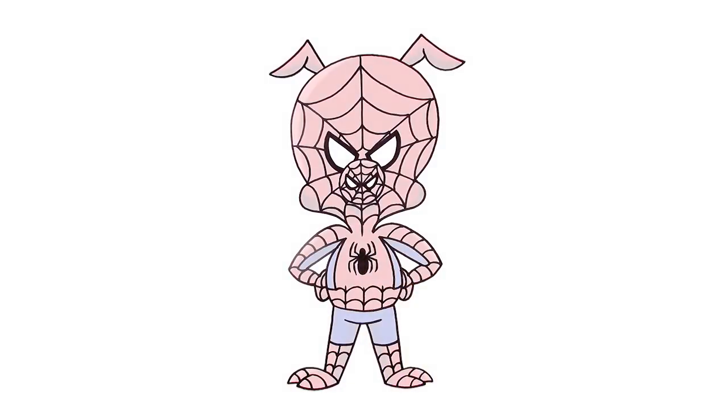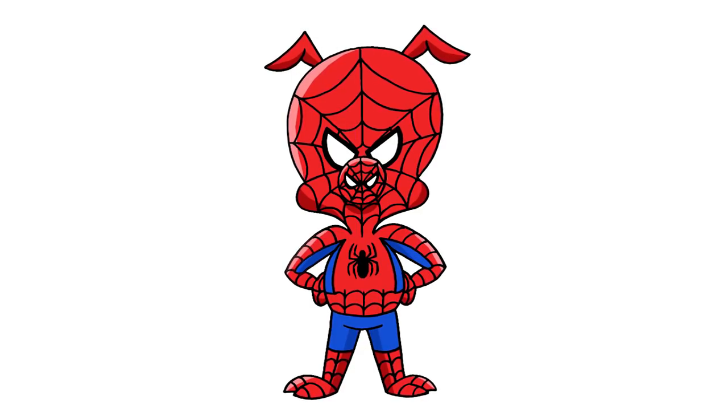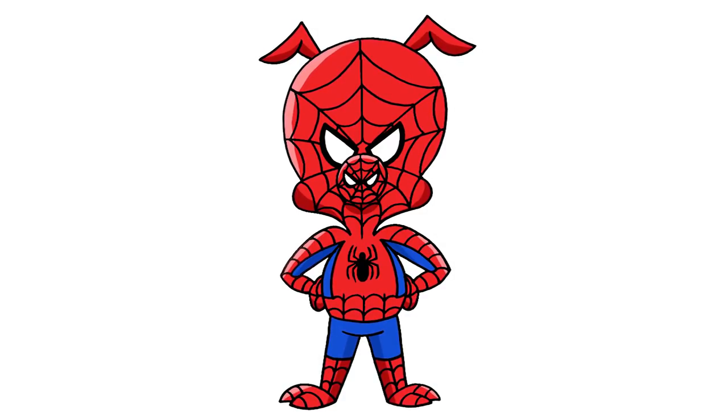And that's pretty much it — there we have it. There's Peter Porker from Spider-Man Into the Spider-Verse. I hope you enjoyed today's lesson. Make sure you subscribe and share your art with me on Facebook, Instagram, Twitter, or by email for a chance to be featured on our daily spotlight. Thanks for watching and we'll see you again soon.